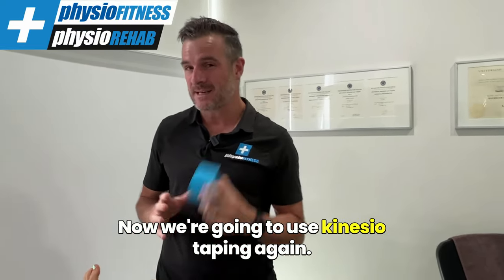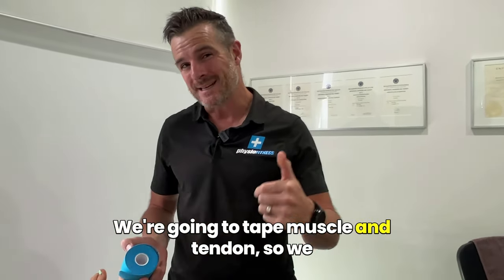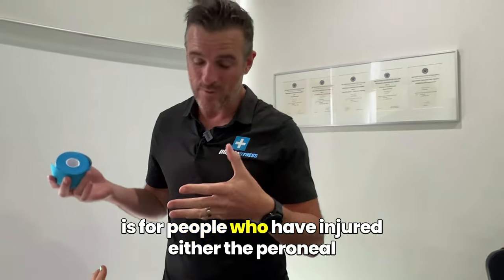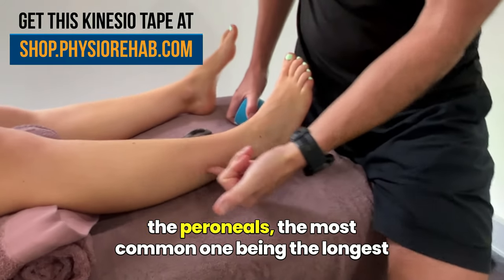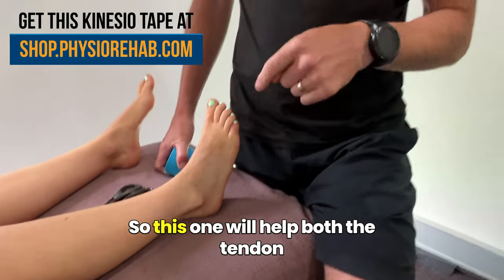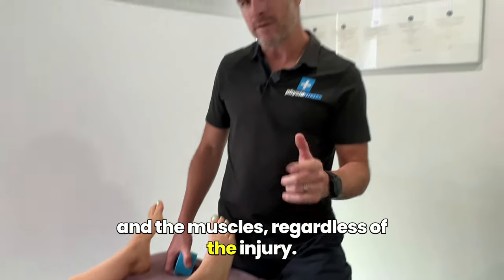We're going to use kinesio taping again. The reason we're using this is it's elastic. We're going to tape muscle and tendon. So we want to be able to move, because this is for people who have injured either the perineal muscle, but more commonly one of the tendons of the perineals — the most common one being the longus or the brevis down to the fifth met.